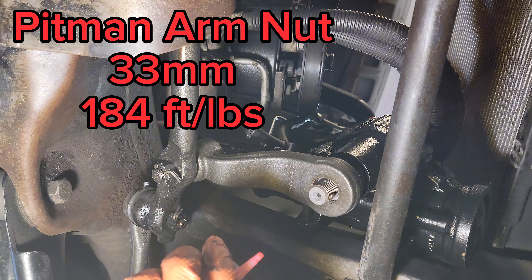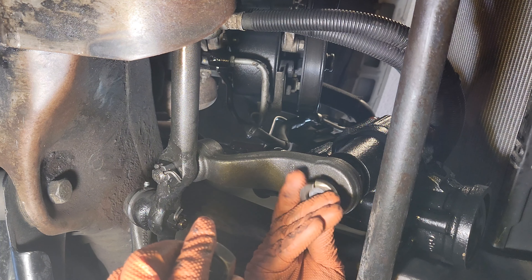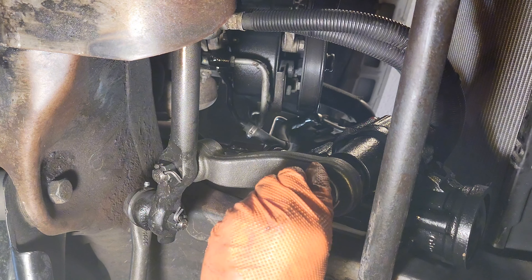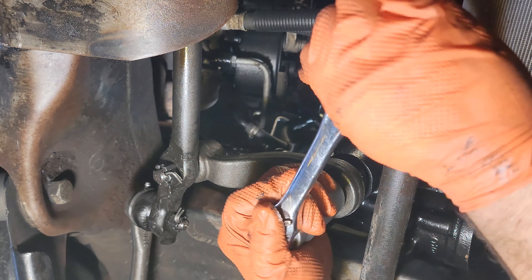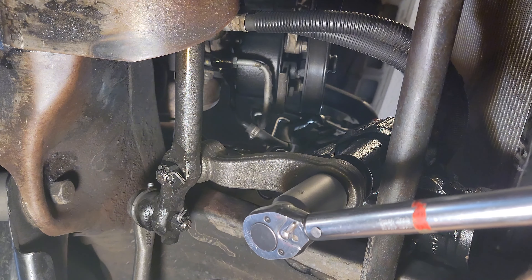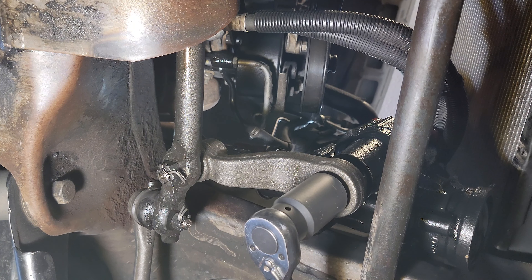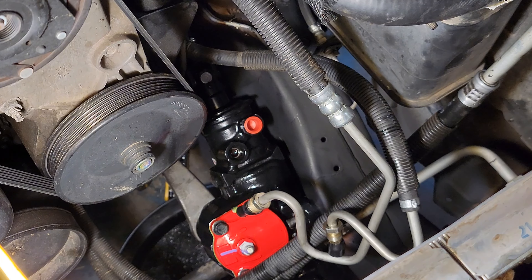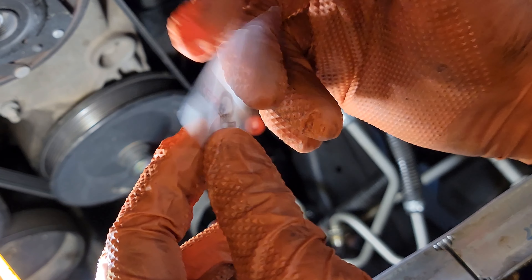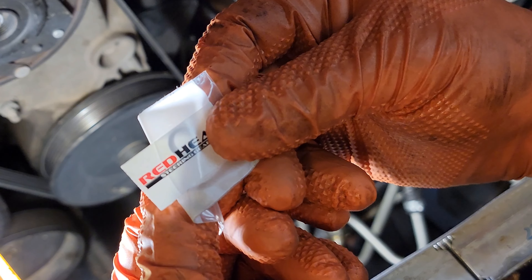I have the self-locking pitman arm nut. Torque is 184 foot-pounds. Use the lock washer, get it started. So Redhead supplies new hose O-rings in their kit — that's all they send. Not much instructions and those stickers. Redhead, why don't you not just send stickers — I'm going to steal this one for the sticker wall. Kind of disappointing.